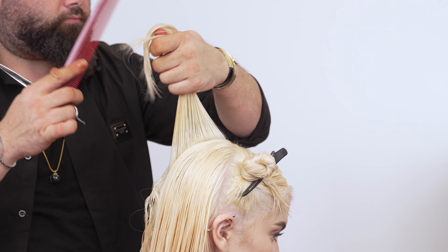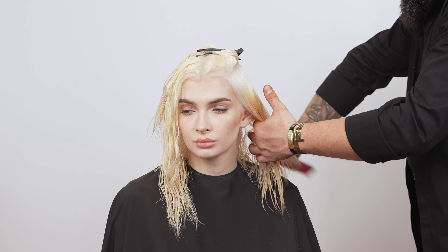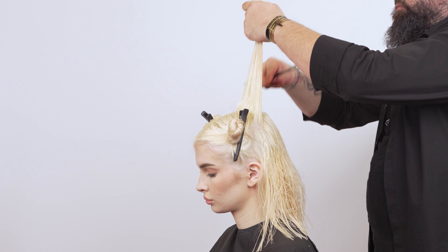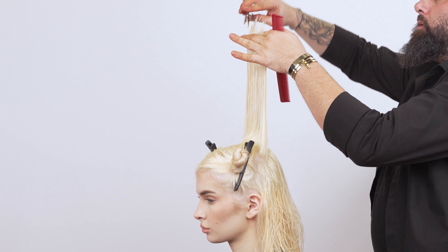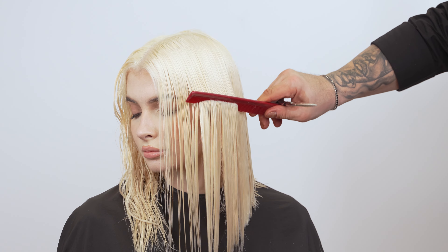Once you have reached the top section, cut vertically to create texture. Do this across the entire top section. Comb the hair straight down, checking for inconsistencies, and evening without elevating the hair. To add more texture, take a one-inch square section from the top, comb straight up, and point cut.